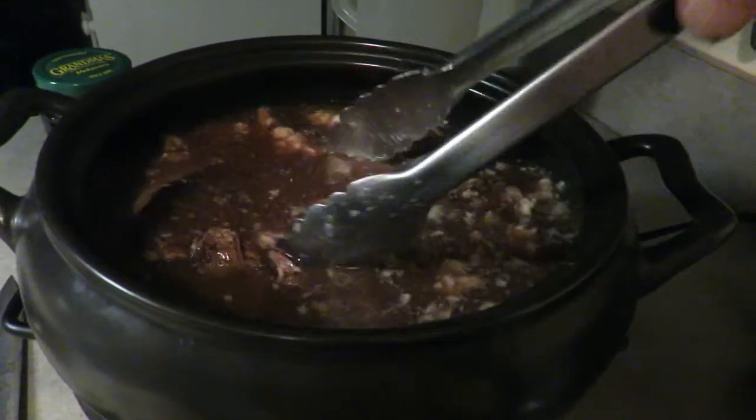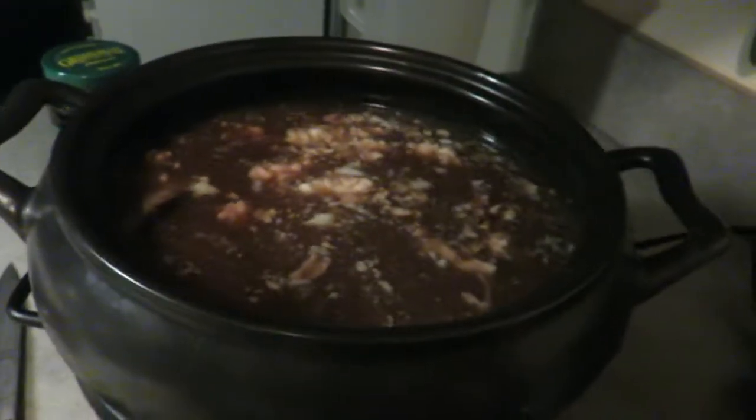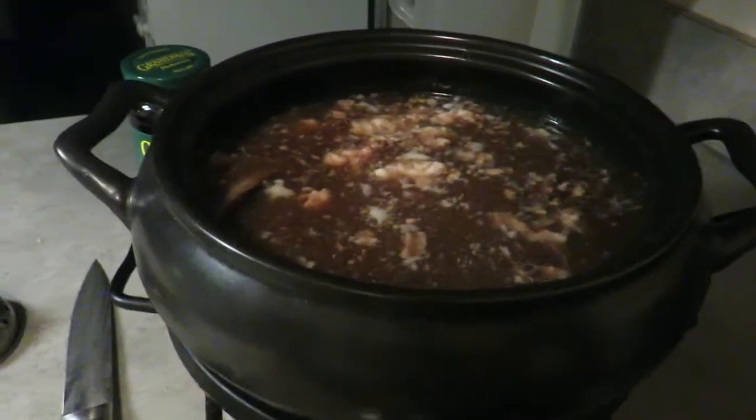I haven't really done this before. So that's what I want to make — a really good stew with onions and everything.